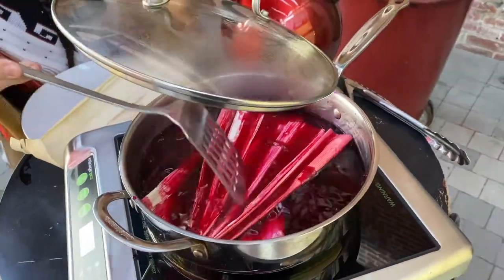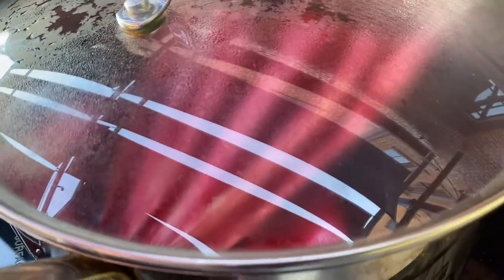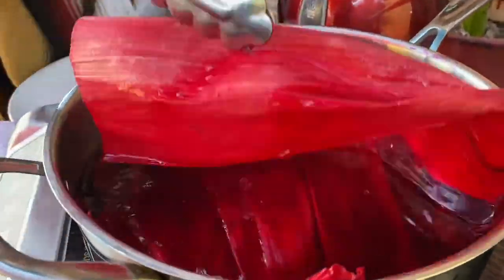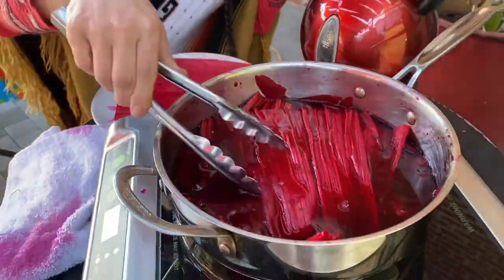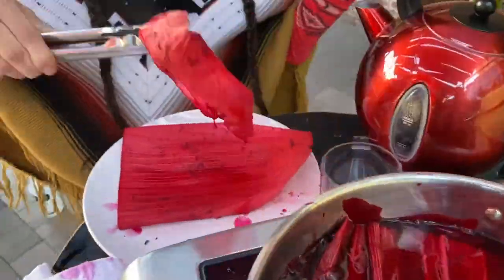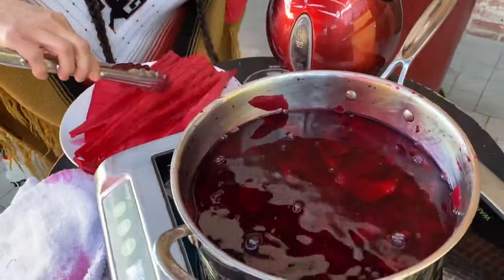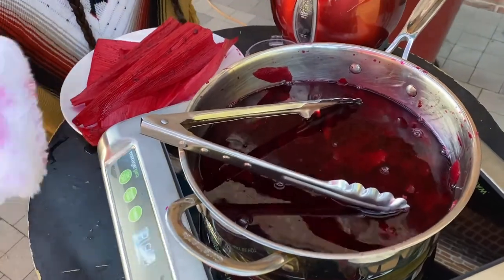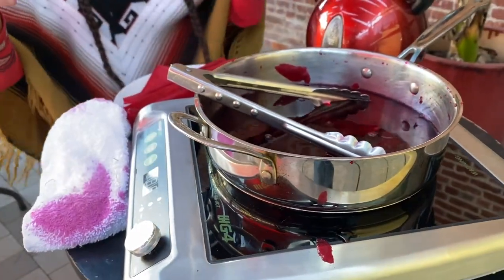Cover the pan and let it simmer for one hour. After one hour, use the tongs to remove the corn husk from the pan. Place the corn husk on the plate and let them dry for one day. Reminder: be careful with the dye — it can stain clothing. If the dye lands on a countertop, you can clean it up right away with a paper towel.